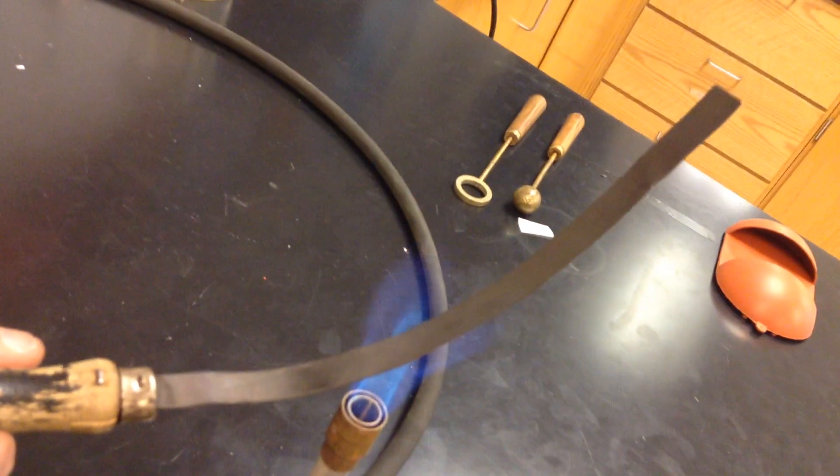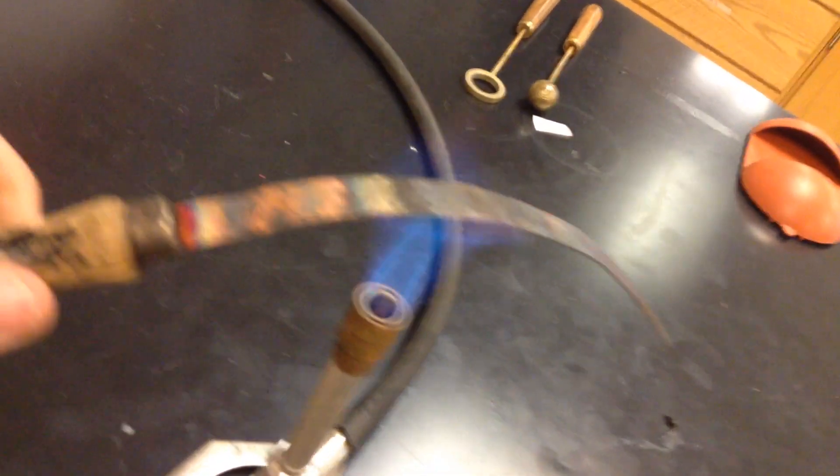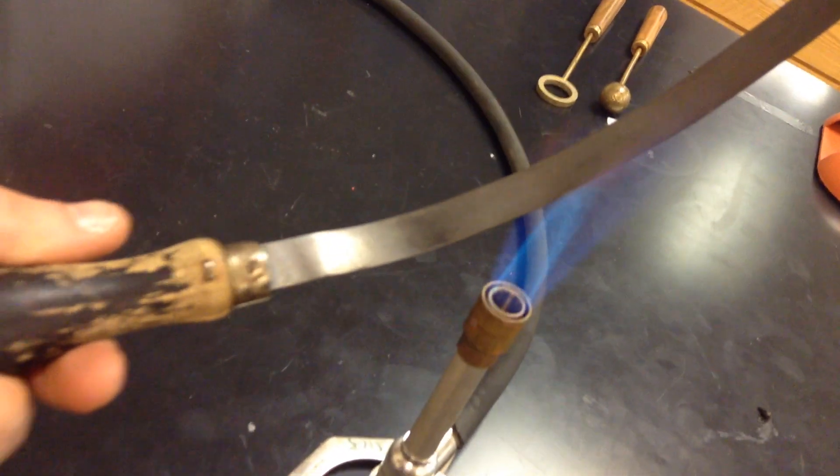And it happens pretty quickly. It expands very rapidly. There you go — that's proof of thermal expansion.